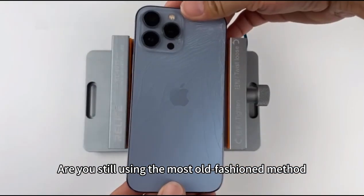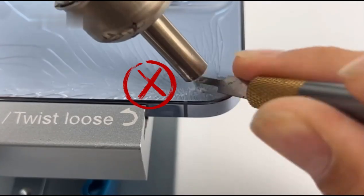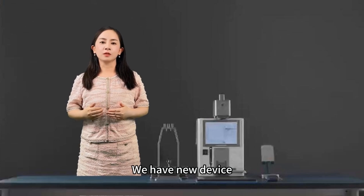Are you still using the most old-fashioned method — using a blade to poke open the back cover bit by bit? Here is how to change a cracked back glass in an efficient way with no damage. We have a new device: